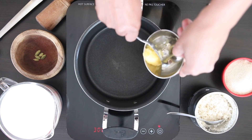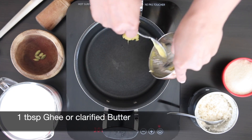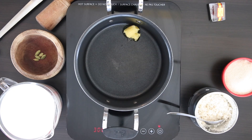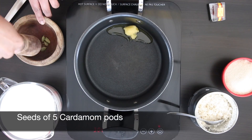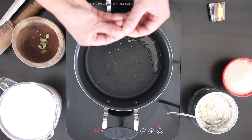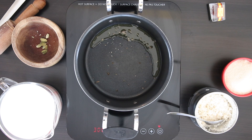In my pot, I'm going to melt one tablespoon of ghee and allow this to melt. Ghee is clarified butter and is used in a lot of recipes, both savory and sweet. I have five cardamom pods here and I'm just going to lightly pound these to remove the seeds. I'm going to add the seeds to the ghee and allow it to leach its fragrance.